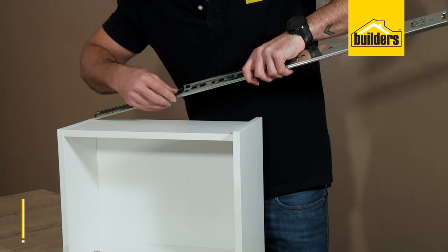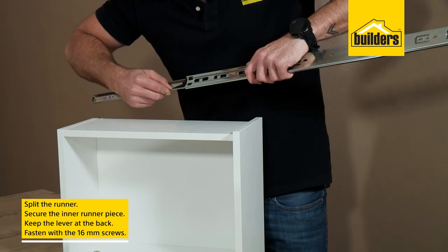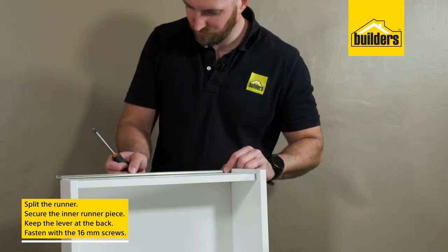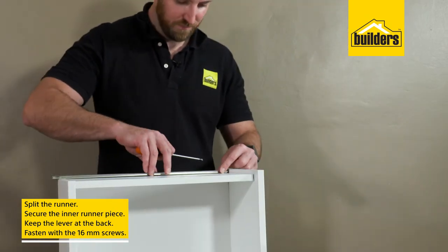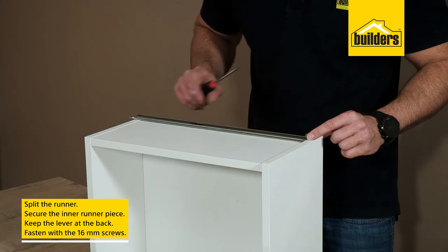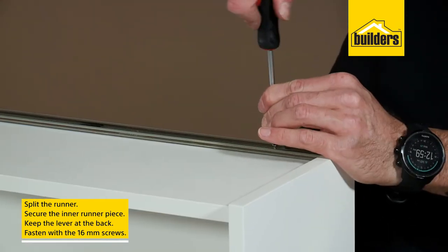Next are the drawer runners. Start by splitting the runner — pull it all the way out, then lift the plastic lever to unlock and remove. Now place the inner runner piece over the marked holes on the side of the drawer. Remember to keep the lever at the back of the drawer and fasten it with the 16mm screws.